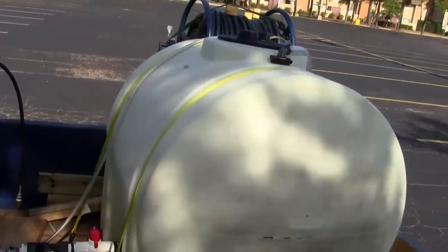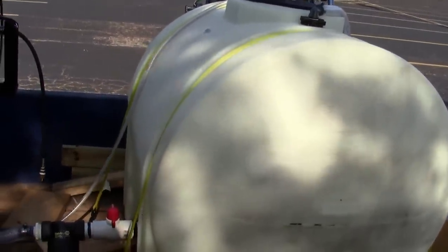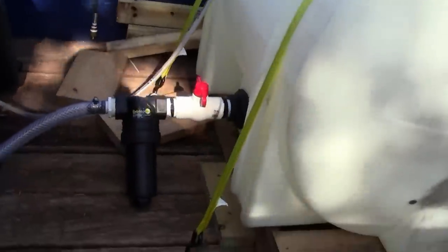Hey everybody, this is CL down here in Houston. I got a new tank — the 125-gallon IBC water tote. The 275 was just overkill for me specifically, primarily focusing on residential right now at this point.